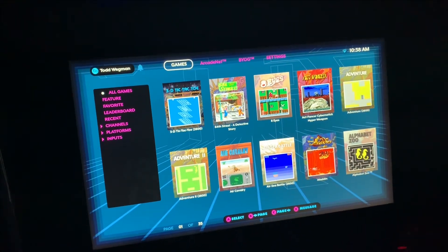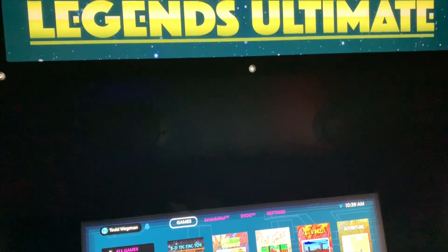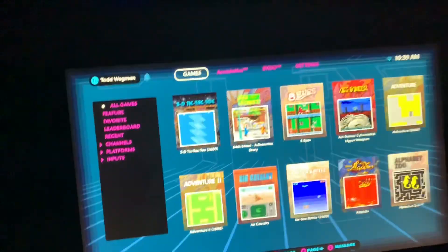Hi everyone. I just want to go through what I have discovered about this Ultimate Legends machine, or Legends Ultimate machine.